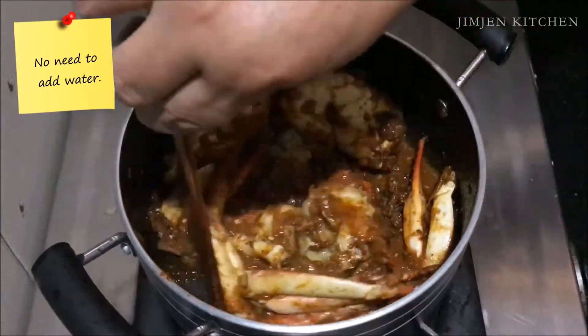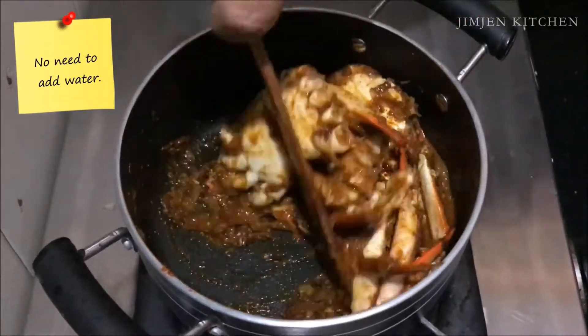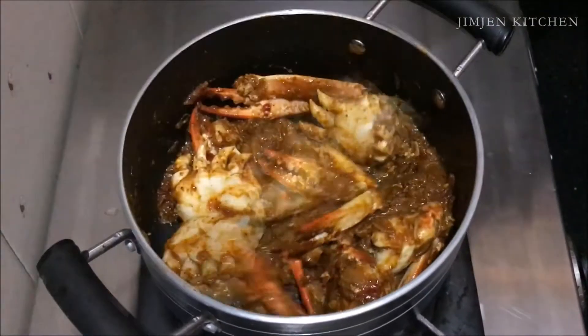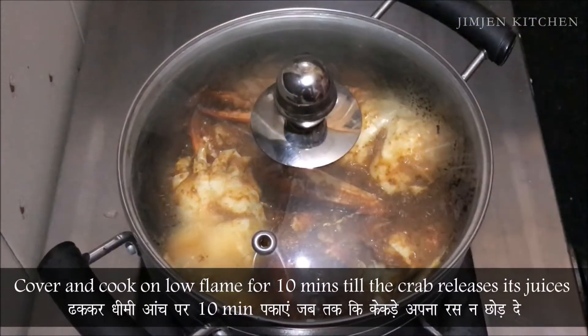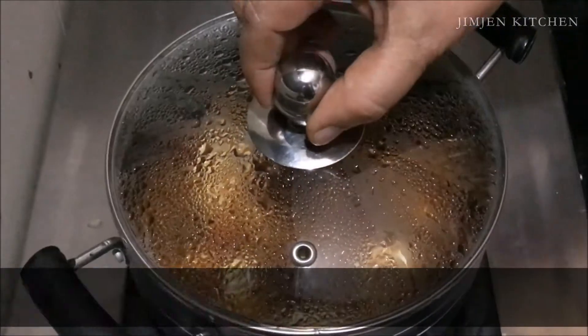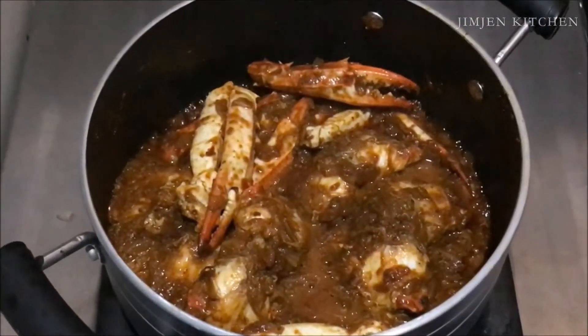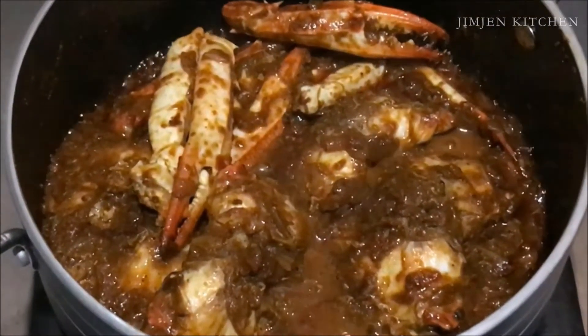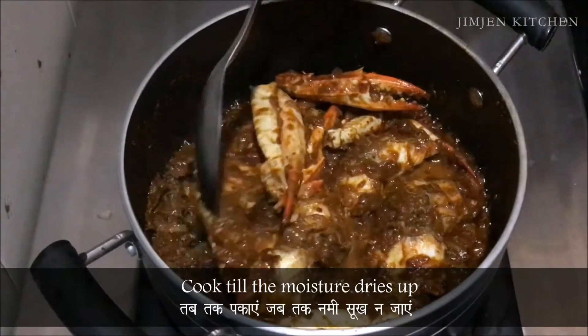No need to add water. Cover and cook on low flame for 10 minutes till the crab releases its juices. Cook till the moisture dries up.